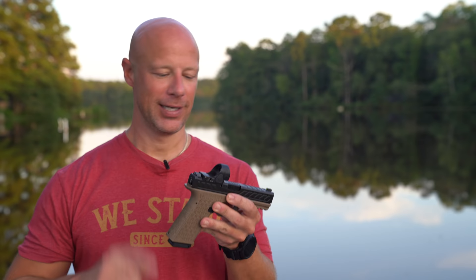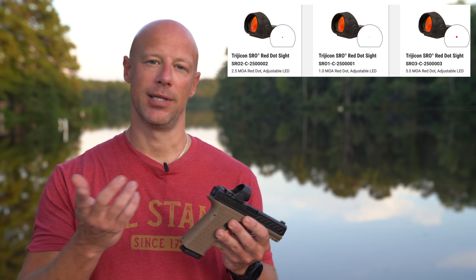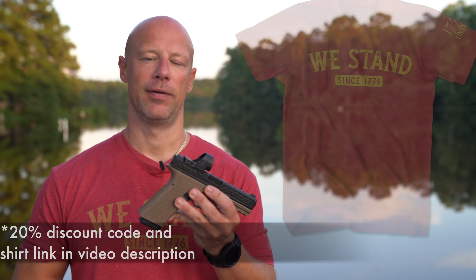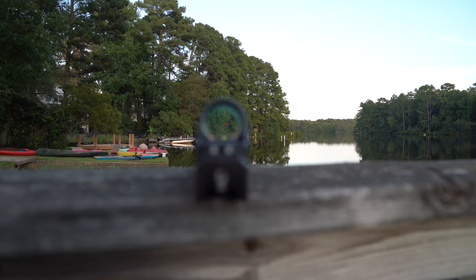They come in a couple different varieties: 1 MOA, 2.5 MOA, and 5 MOA in terms of dot size. This particular one is the 2.5 MOA dot, meaning your dot is going to cover roughly 2.5 inches at 100 yards. I really think all of those dot sizes are good — it's a preference thing. Generally speaking, I don't like to go above seven or eight MOA for pistol dots because things start to bloom.